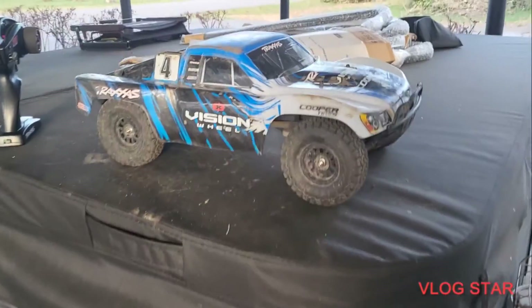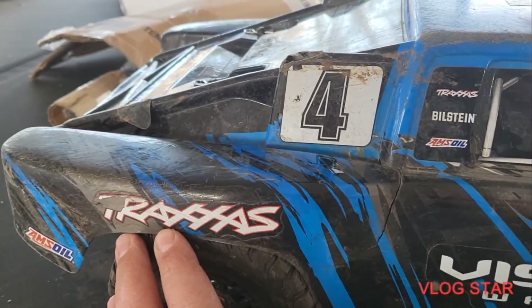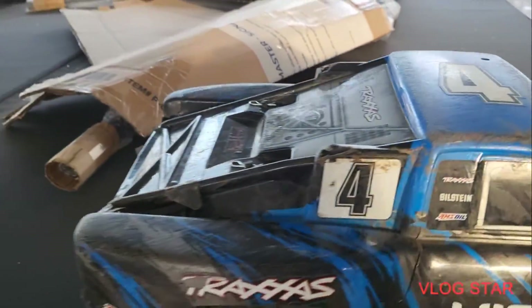Hey guys, so we're gonna be driving the Slash today. I know it's been a while — this is not the permanent setup. I have plans for this, believe it or not. Sorry we haven't uploaded content in a while.